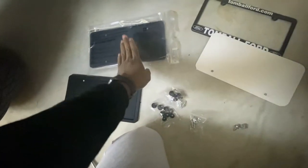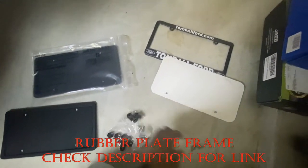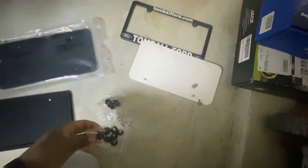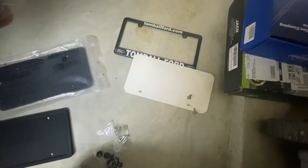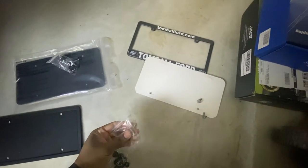These rubber plates come with some screws, and there are little plastic washers or caps included as well. I think that second set is for the other plate.